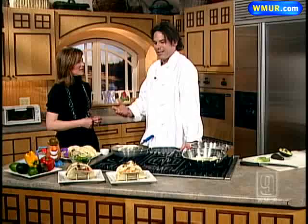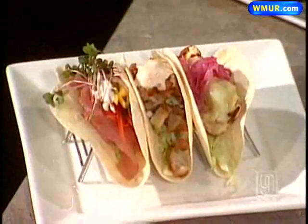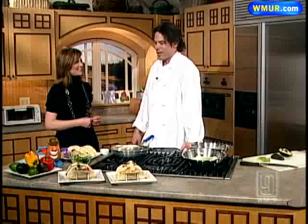Yeah, we rolled them out Cinco de Mayo with the whole taco fest that's happening in downtown Manchester. I added an entire section of tacos — I've got about six tacos on the menu now. Not everyday tacos, tacos with some flair and a little upscale feel to them.